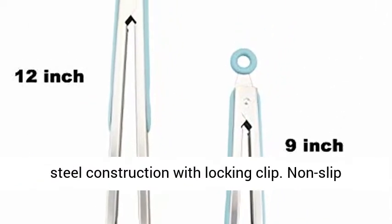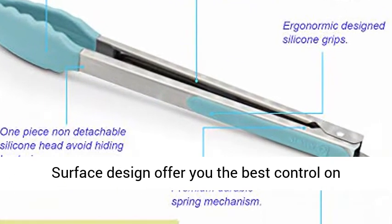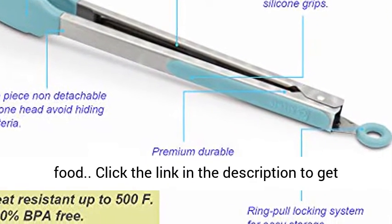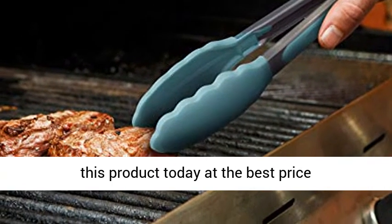Premium 304 stainless steel construction with locking clip. Non-slip surface design offers you the best control on food. Click the link in the description to get this product today at the best price.